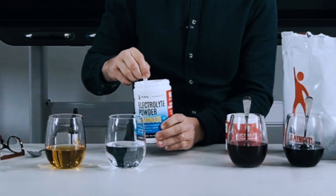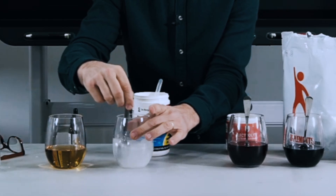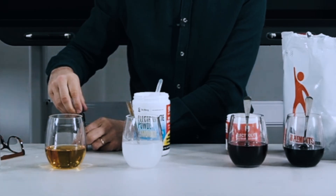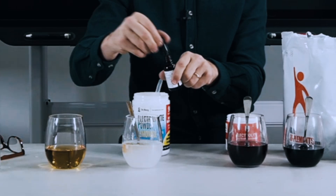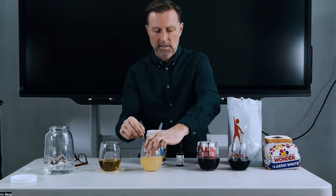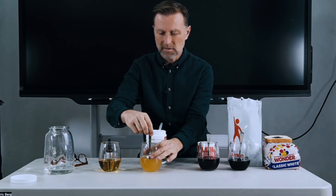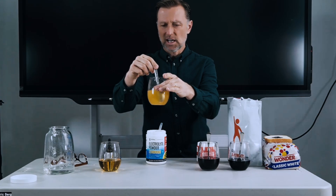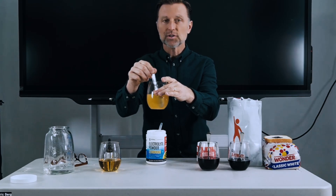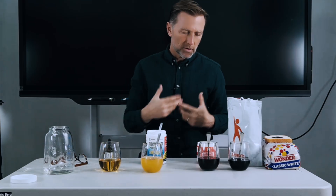Now let's take my electrolyte powder and see if it has any maltodextrin or starches in there. Mix it here, put a couple drops of iodine in there. No purple, no maltodextrin. In fact, let's put even more iodine in there to see if it eventually turns purple — and the answer is no. It stays yellow gold. You can try this with anything. You just need some iodine, add it to the food or put it in some liquid if there's a powder, and you can detect hidden maltodextrin and other starches in your supplements and food.